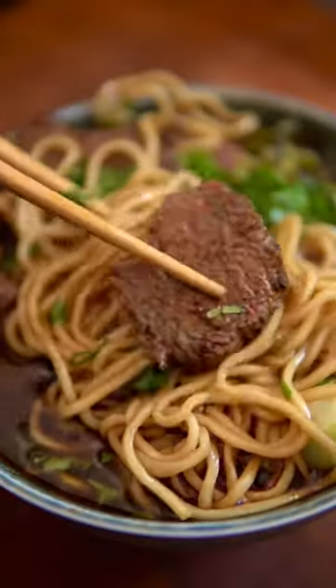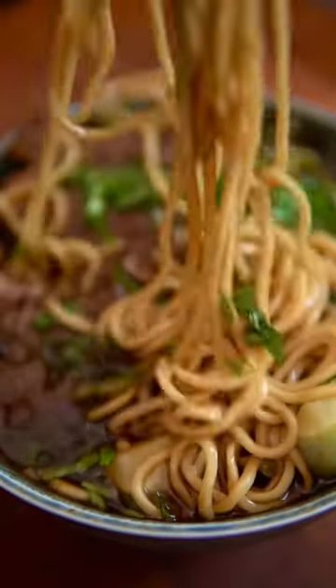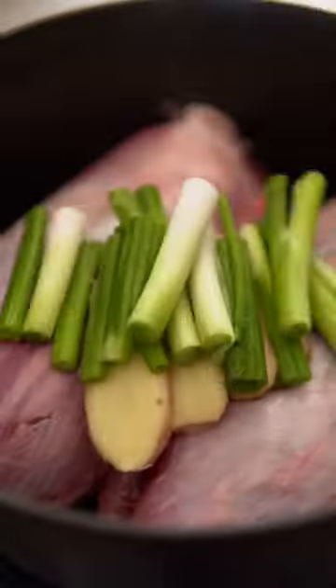The weather's starting to get a little cold, which means it's the perfect time for soups. So shanks with ginger, scallions, and Shaoxing wine. Bring that to a boil and remove the beef.